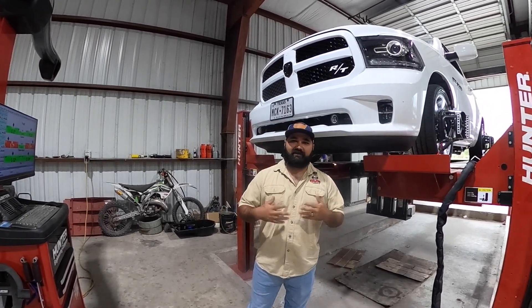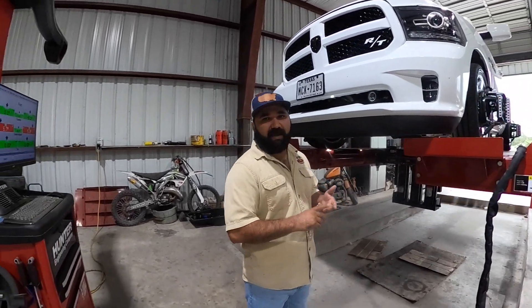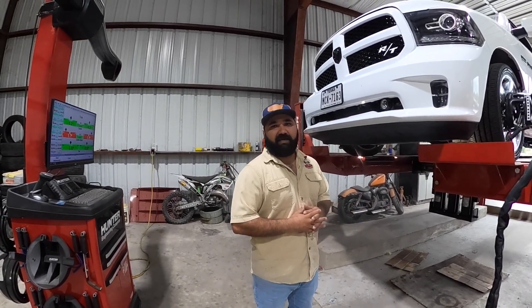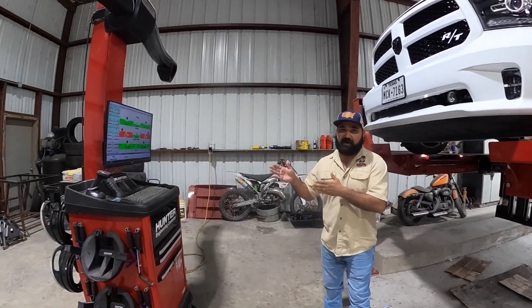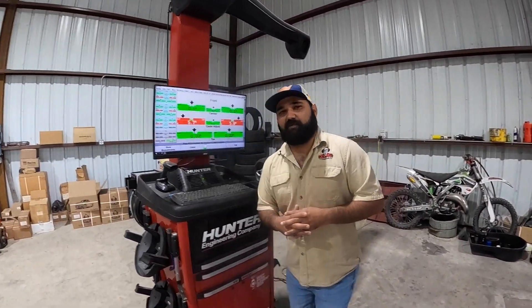What I got here is a four-star Ram single cab, two-wheel drive equipped with the full IHC 5-7 lowering kit. We just did an alignment on it and we still got the sensors on. Before we get it on the ground, I want to show you guys exactly how this alignment looks.